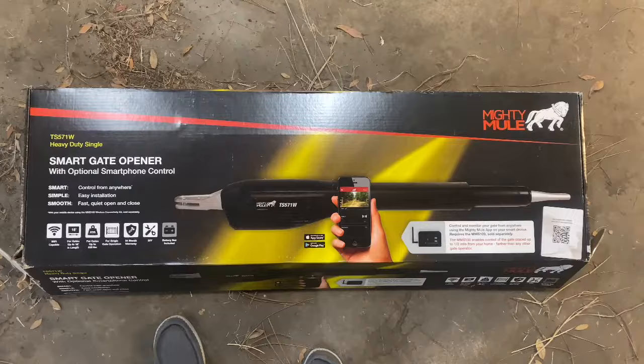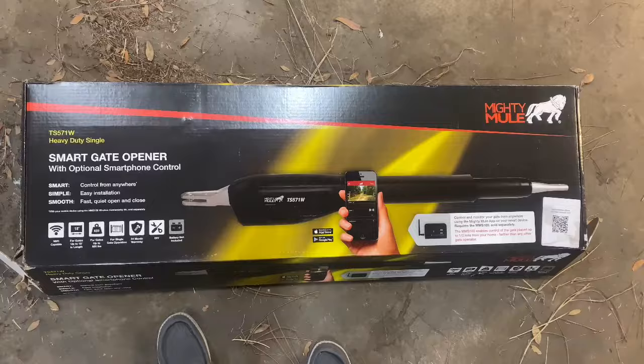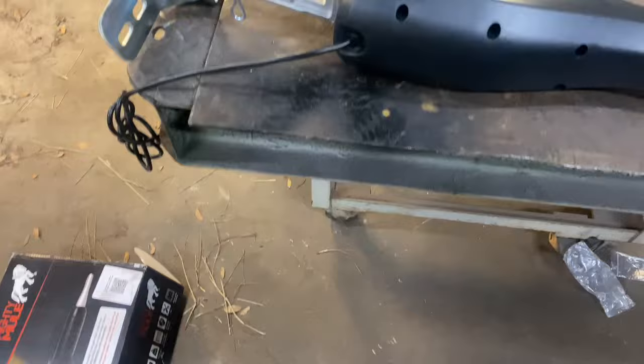Hey guys, welcome back to Knots Quality Metalworks. Today we're going to be installing a Mighty Mule gate opener on the gate here at the house. I just wanted to do a little video and show you guys how we install it and do a little review on it. It's a heavy duty single smart gate opener with optimal smartphone control, good up to an 18-foot gate or 850 pounds. Our gate is about 10 or 11 feet and probably only weighs around 250 pounds, so it should definitely do the job.